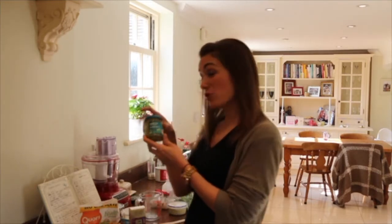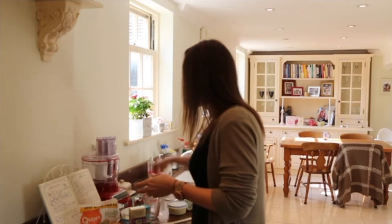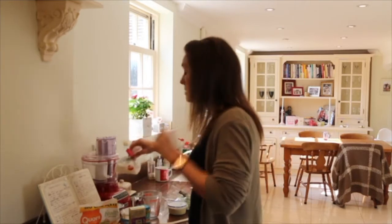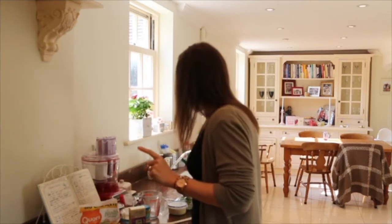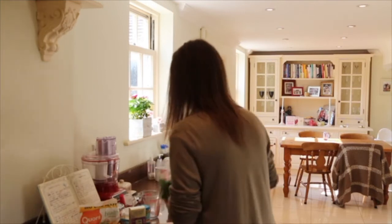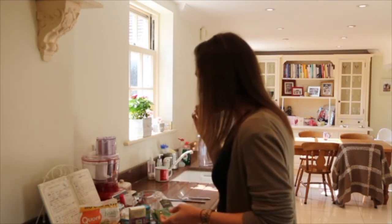And some Thai green curry paste, but you could use red if you prefer. I've got some rice noodles — instant rice noodles. It's important that they're instant. And some sugar snaps because they are delicious. And that's your lot, so let's get started.